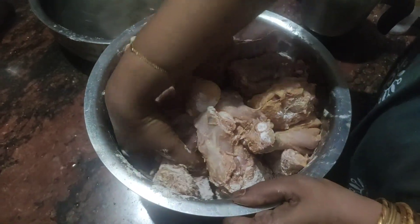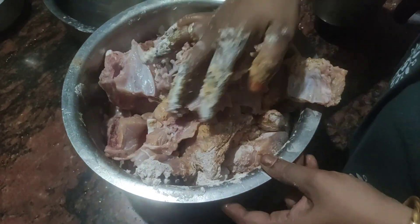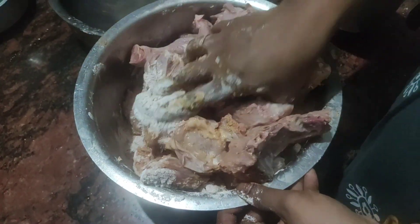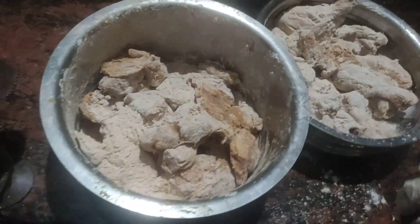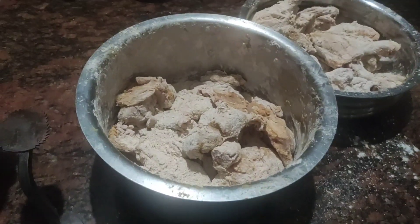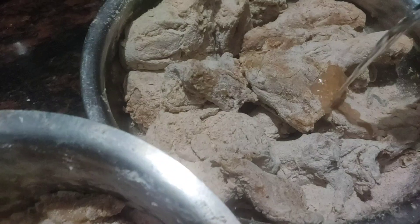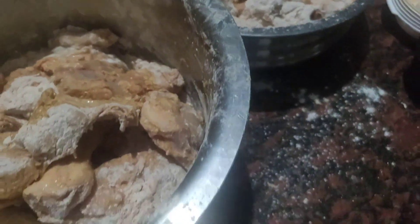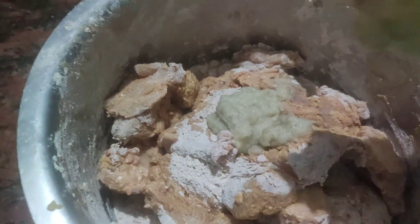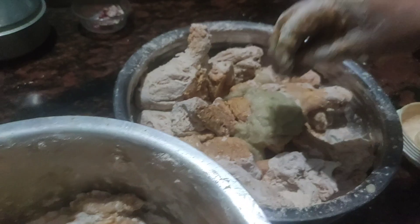Let's mix the two together. Then put the two in. I will add vinegar as well.